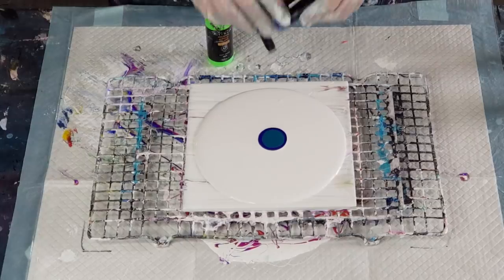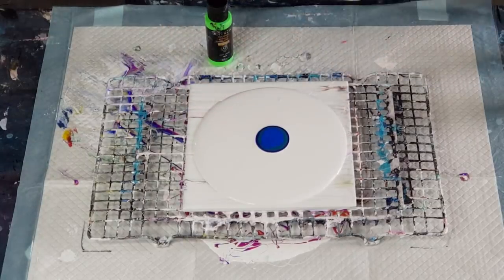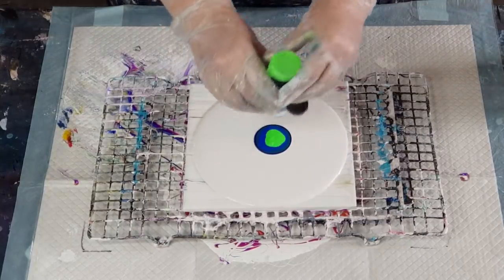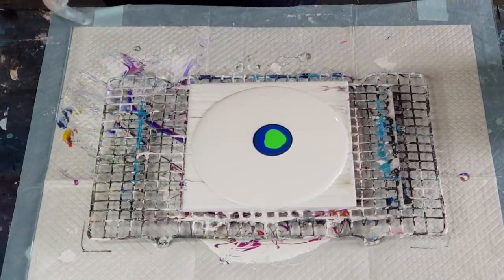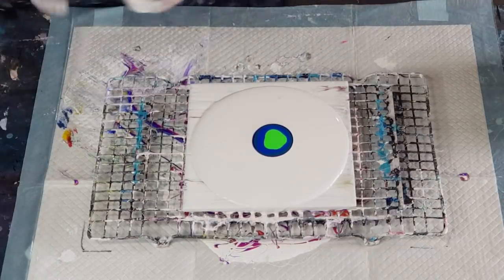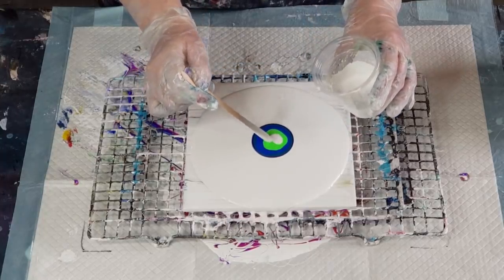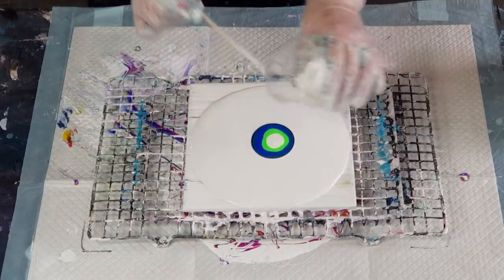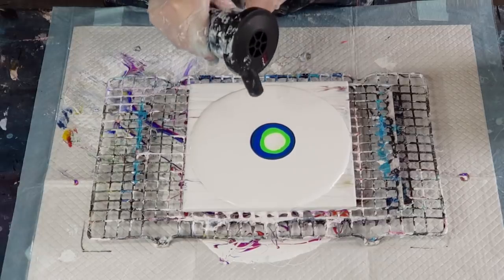Blues and greens are always going to work well together because you've got to think about what other shade your colors are going to make. Blue and yellow are going to make green. Purple and yellow - never a good idea. Red and orange - never a good idea. So you've got to be careful of your colors. Let's just put down a little bit of the white - this is the four to one - just a little bit in the middle. And our little barbecue blower again, straight down.